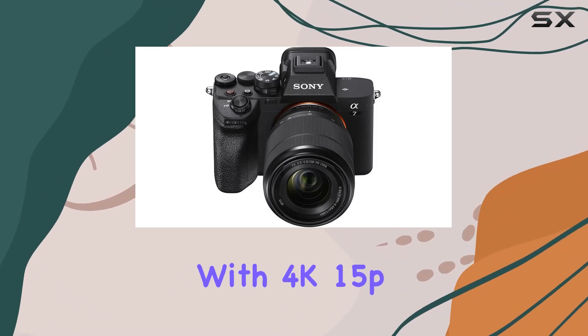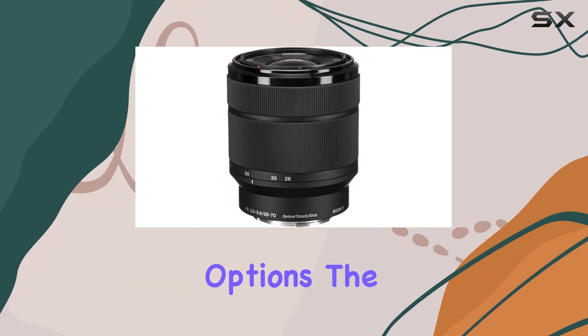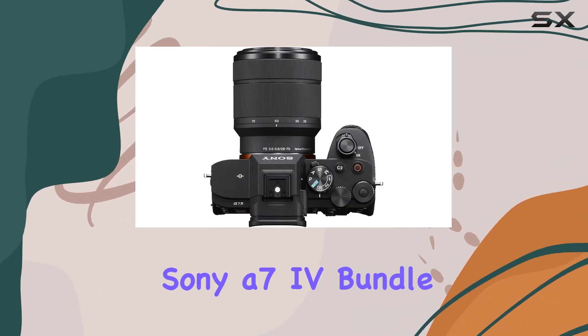The video quality is top-notch with 4K 15p, FHD 60p, 30p, and HD 30p recording options. The internal creative look and soft skin effects add a touch of finesse straight from the camera.